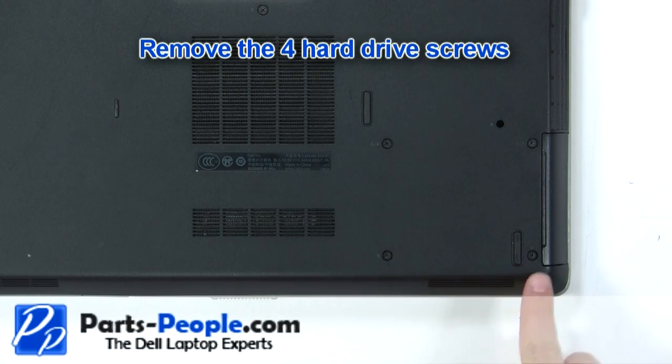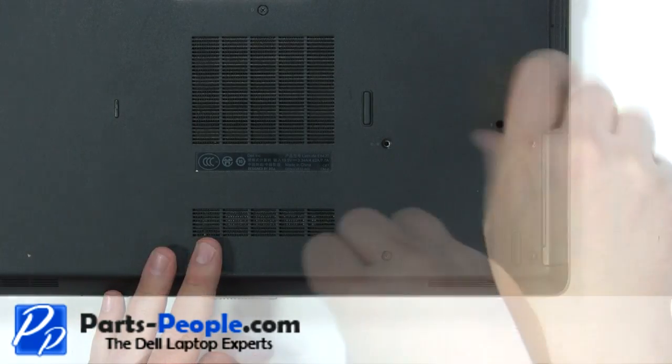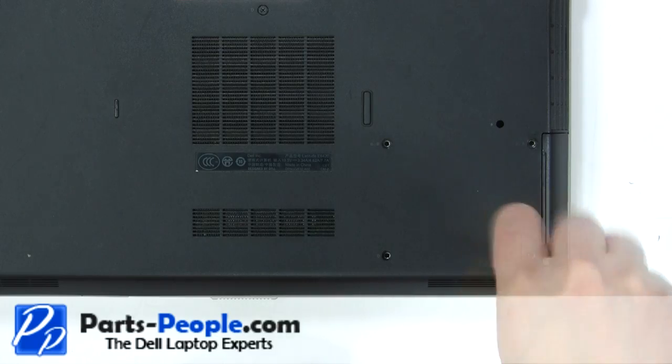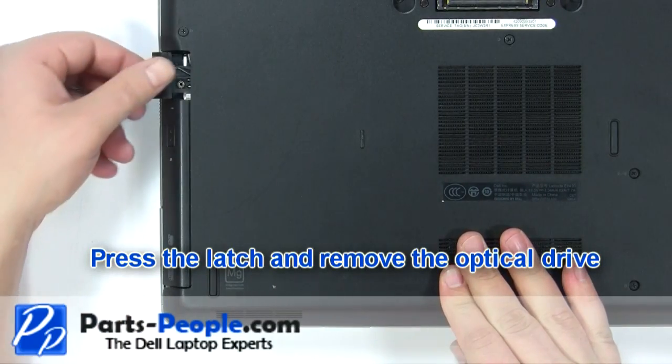Remove the four hard drive screws. Slide the hard drive out of the laptop. Press the latch and remove the optical drive.